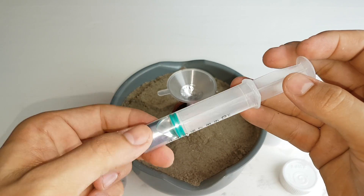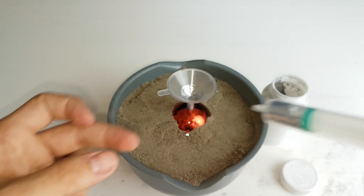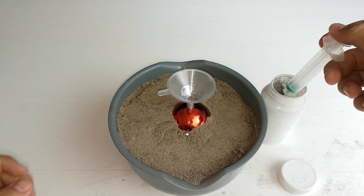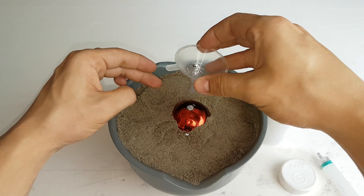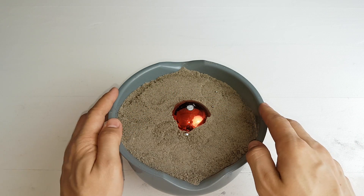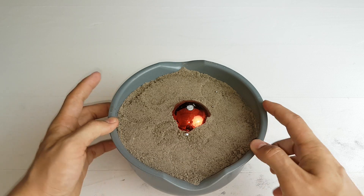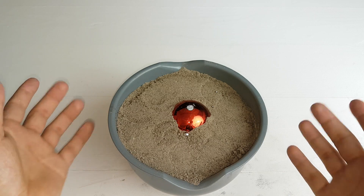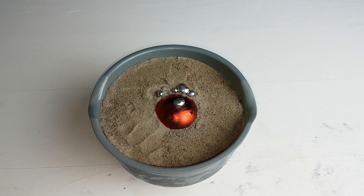You can see I got most of it out. Now we have to wait a couple of hours — I will speed it up because I'll put this in the fridge. See you back when it's done.